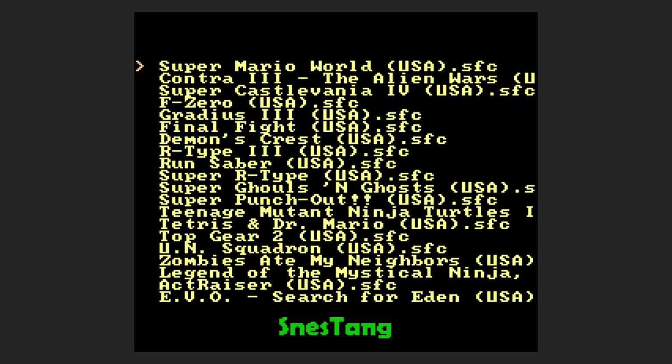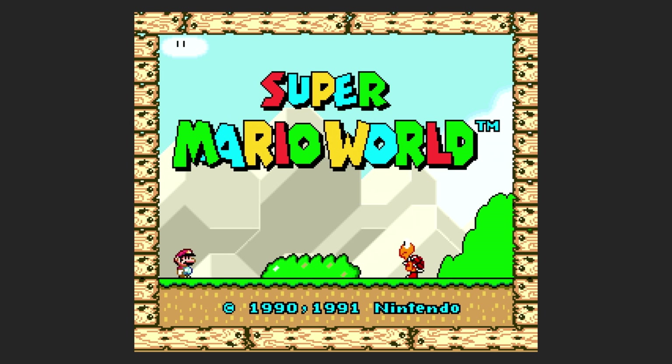Once that finishes, you should be greeted with a green screen. It'll say SNES Tang at the bottom and it's going to have a list of your ROMs in the order in which you placed them on your device. There is recommended software if you need to reorder them into alphabetical order. From there, you can plug in your PS2 controller, select a game, and hit X to get the game started. This does run in 720p.